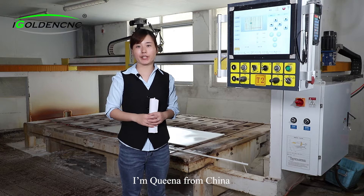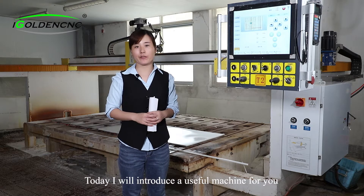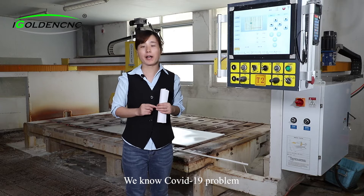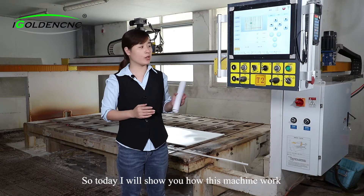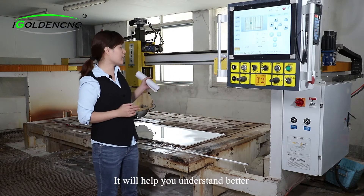Hello friends, my name is Quina from China. Today I will introduce a useful sensing machine for you. Because of the COVID-19 problem, many clients can't come to China to visit the factory to check machine quality. So today I will show you how this machine works. It will help you understand better.